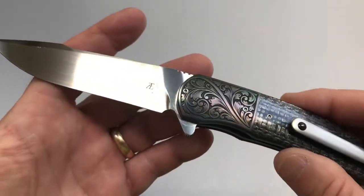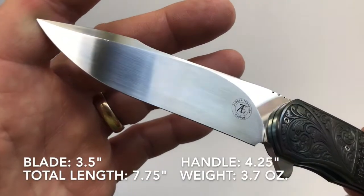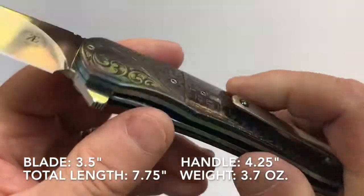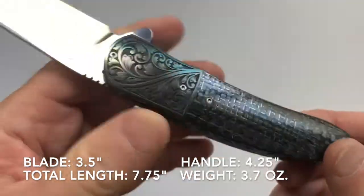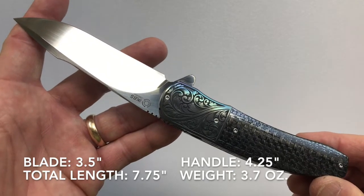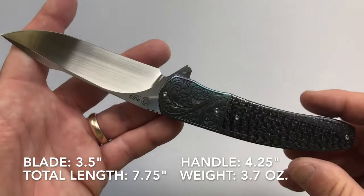Now we'll talk about the specifications of the knife. The blade length is 3.5 inches, the handle is 4.25 inches, giving a total knife length of 7.75 inches. The weight of the knife is 3.7 ounces.